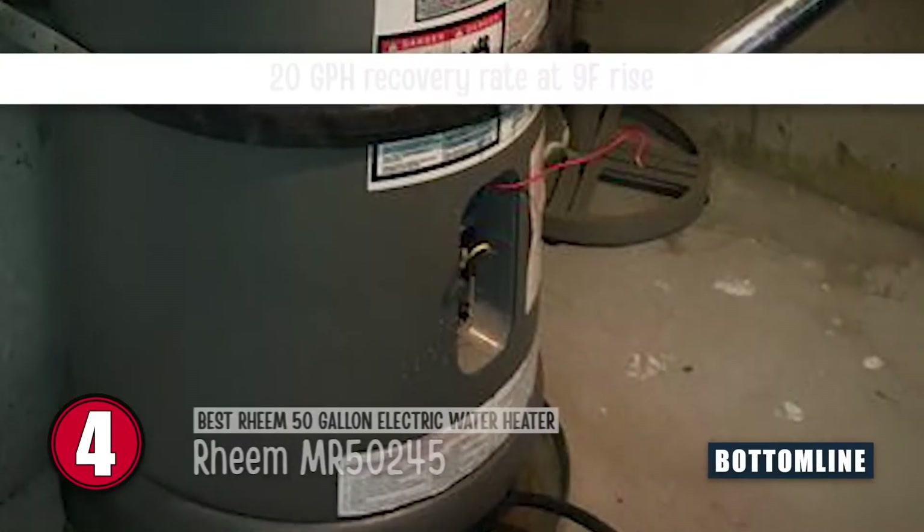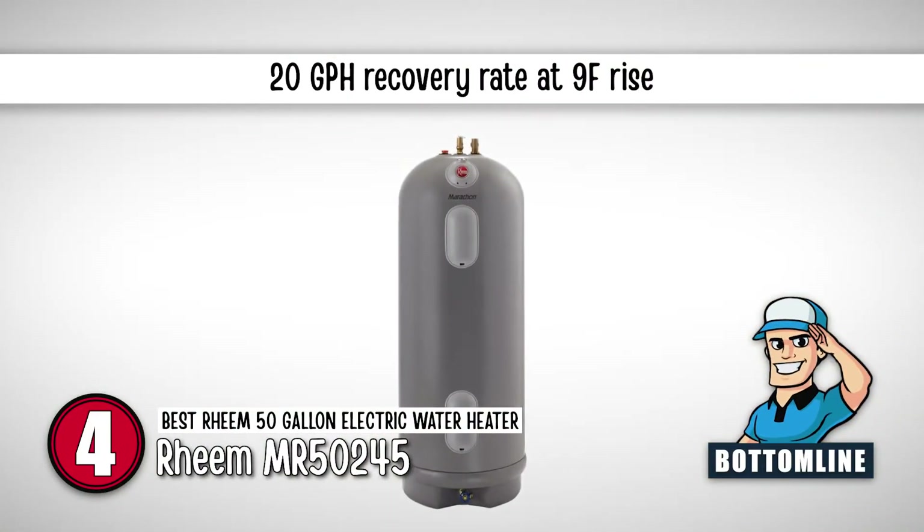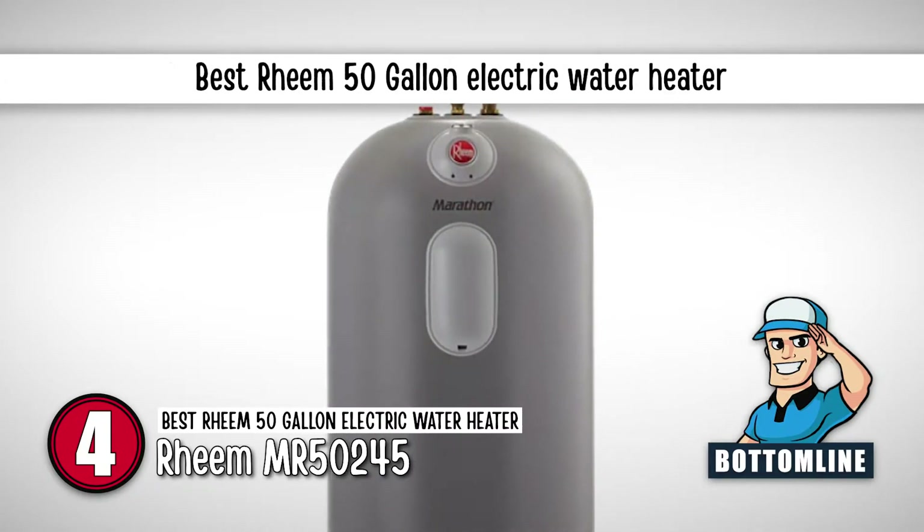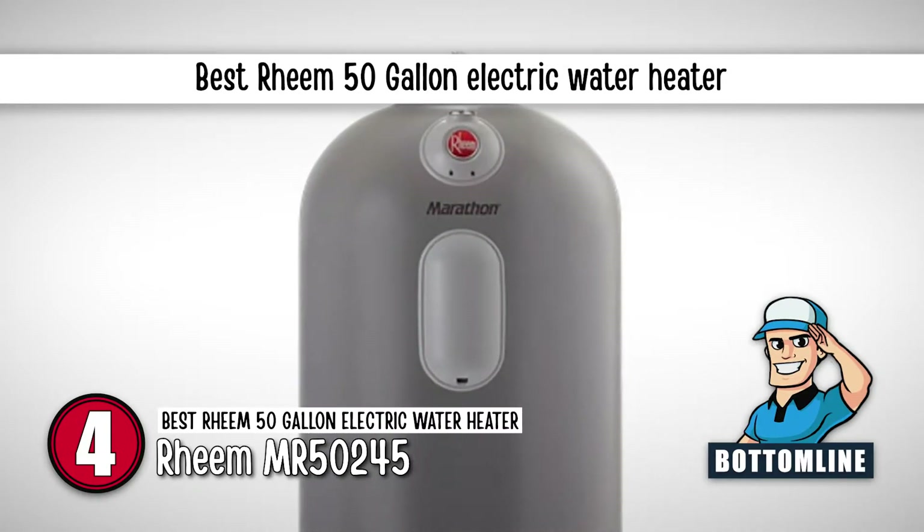The bottom line is it has a recovery rate of 20 GPH at 90°F rise. It's from the Rheem Marathon water heater line, and it's the best Rheem 50-gallon electric water heater.